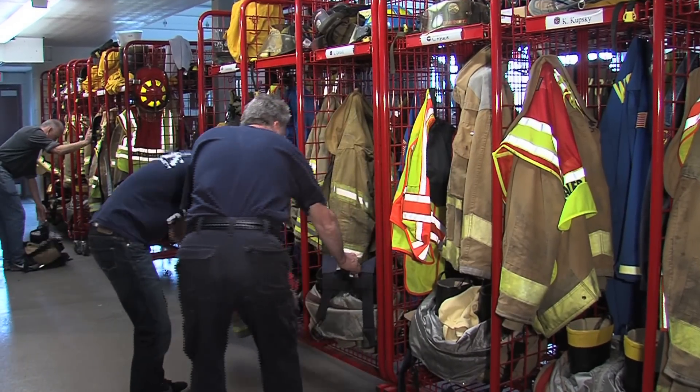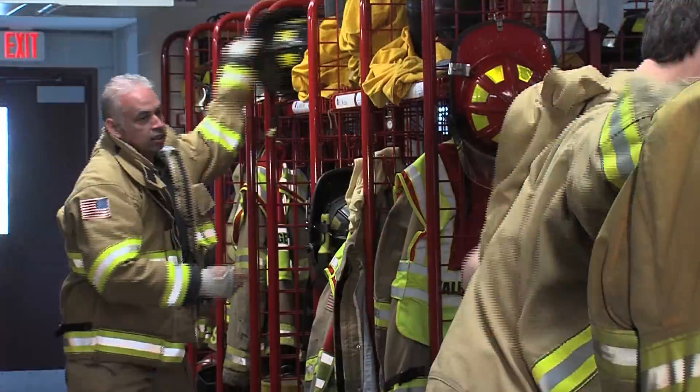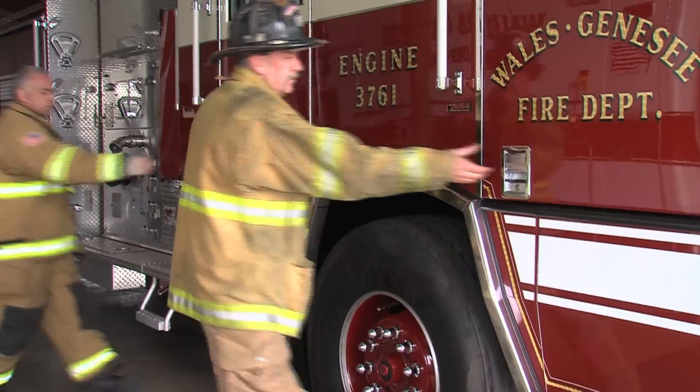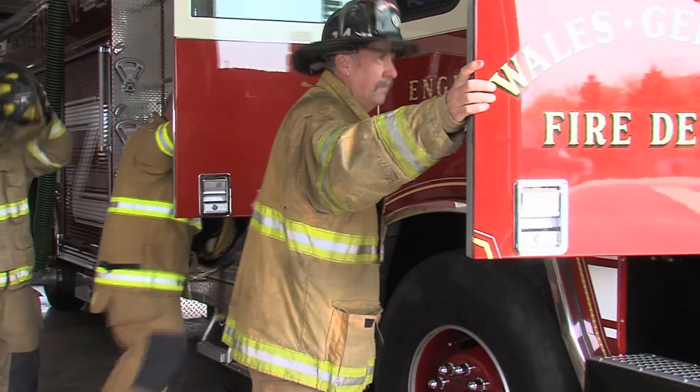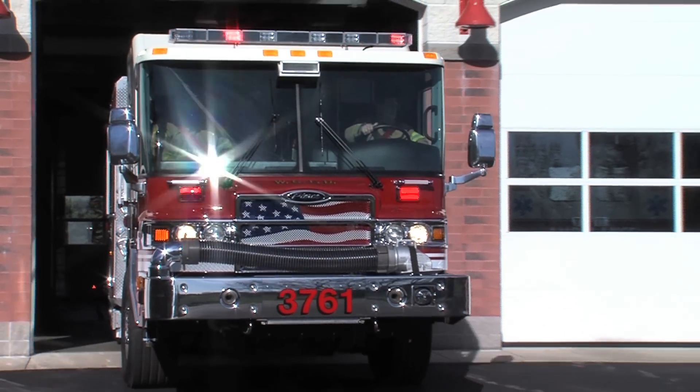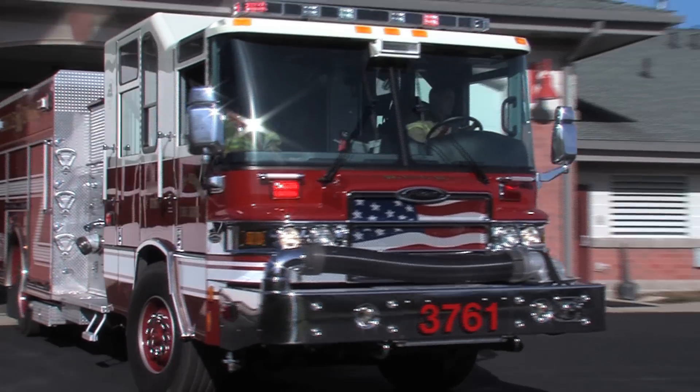These days, the fire service is often challenged to do more with less. Whether it's expanding service areas, or pushing to cut scene time, an aging fire force, or shrinking numbers of volunteer responders, the challenges are real and urgent.